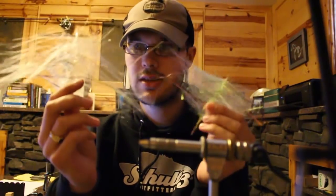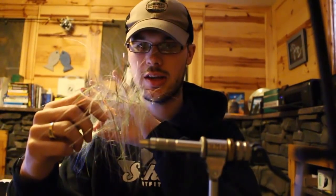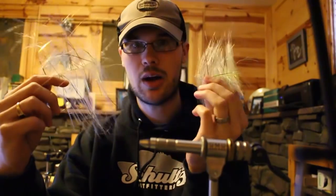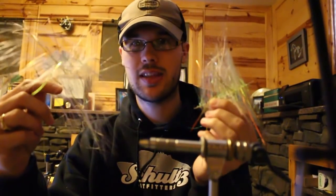The second link is how to make the Mega Jerk dubbing brush. This fly is based off a custom brush that is tapered - a skinnier, sparser brush for the tail, and a bigger, thicker brush for the front hook and shoulders. That's part of a series called 'Tie Like a Pro,' Episode 6 Part 1.